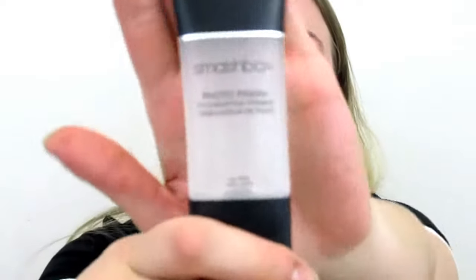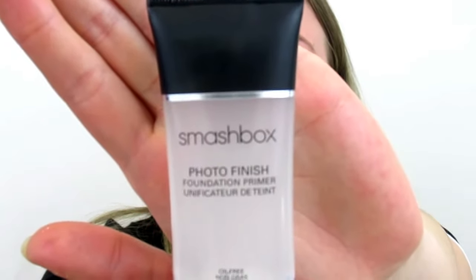Now that my eyes are finished, I'm moving on to my face. I'm going to use the Photo Finish Foundation Primer by Smashbox. The primer is done — and I am loving my No7 Beautiful Matte Foundation.